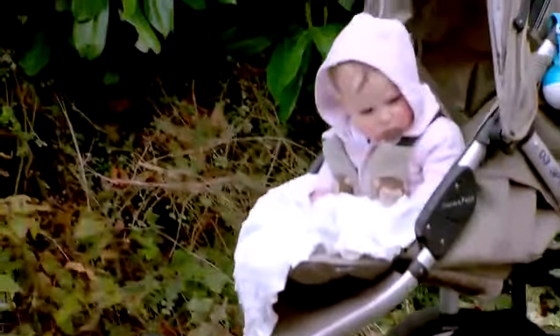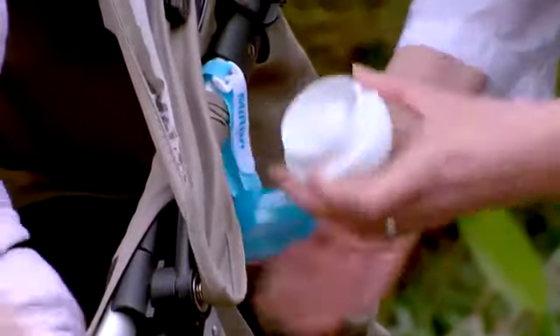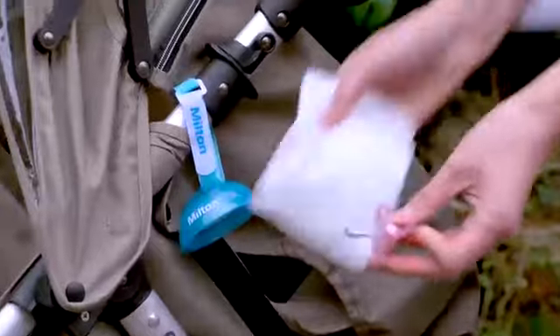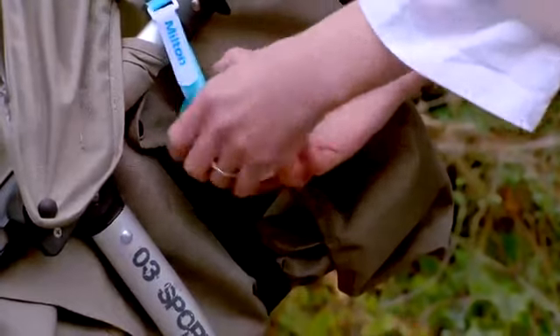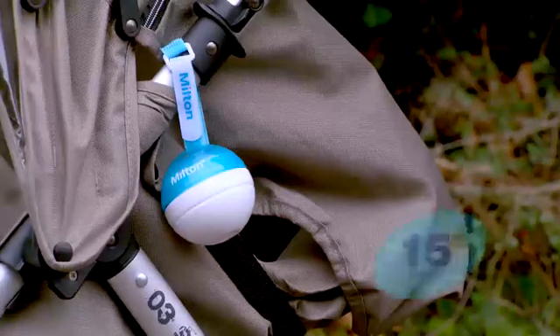When your little one drops their soother, simply give them the ready sterilised one from the Mini. Because the solution has been specially developed for use with babies, there's no need to rinse. Shake off any remaining solution, wipe the dirty soother with a clean tissue, then slot it into the Mini. Press down gently and twist twice so the sponges clean off any dirt, then replace the lid.